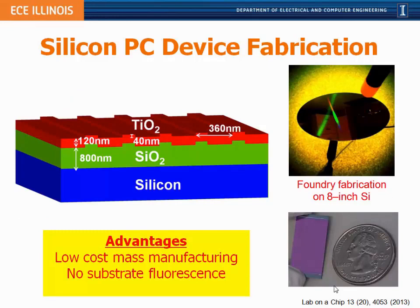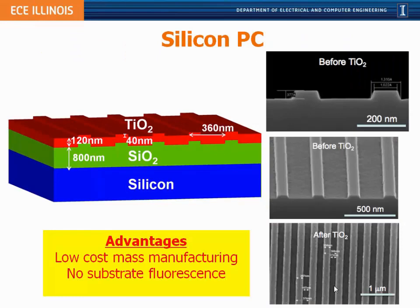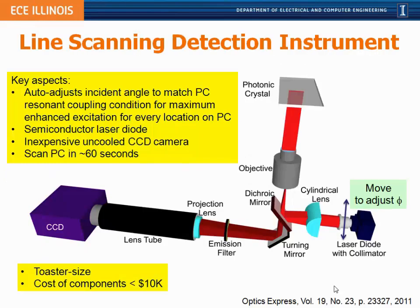These photonic crystals are made on a silicon wafer — the same basic idea, but with a patterned and etched silicon oxide layer covered with a thin film of titanium oxide, fabricated in a foundry on 8-inch wafers and cut down to smaller sizes for testing. We've also designed and built a line-scanning detection instrument that couples light from a laser diode through a microscope objective, concentrating it into a narrow line on the photonic crystal surface scanned across to create a fluorescence image. This instrument is roughly the size of a large toaster with a component cost of around ten thousand dollars.